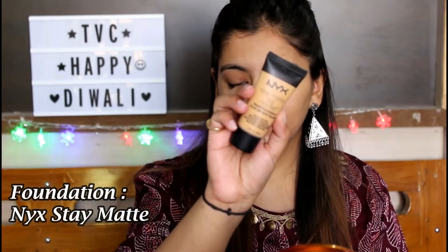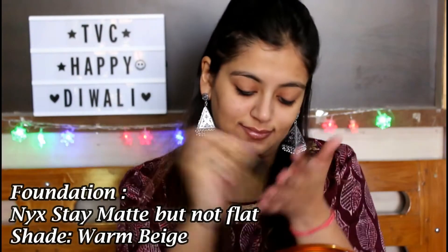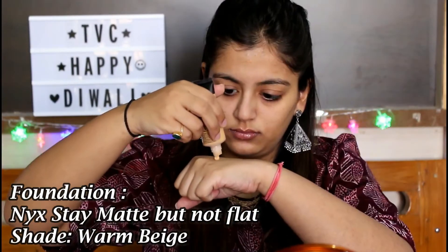For my foundation, I'm using the NYX Stay Matte But Not Flat Liquid Foundation in the shade Warm Beige. This is the first time I'm trying this product. I thought it was a bit yellow for my skin tone, but I really like it — it does not dry out on your skin at all. I'm blending my foundation with my Pac beauty blender.